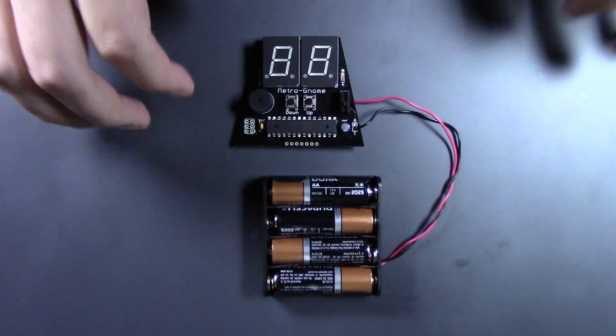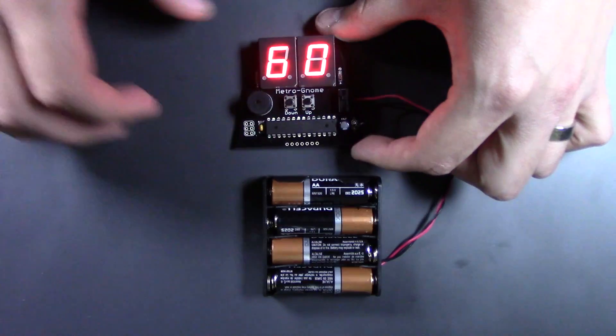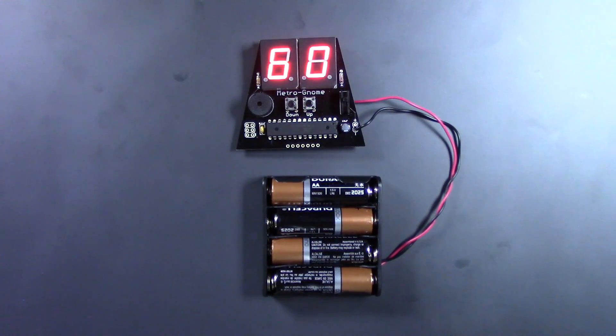And here's the final metronome. Every time you turn it on, it will default to 60 BPM.